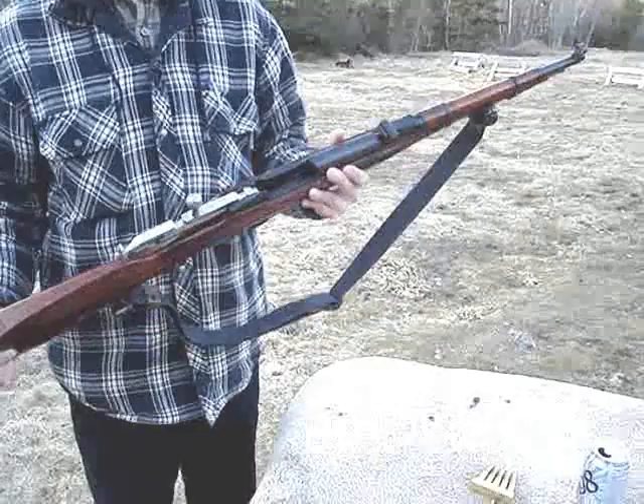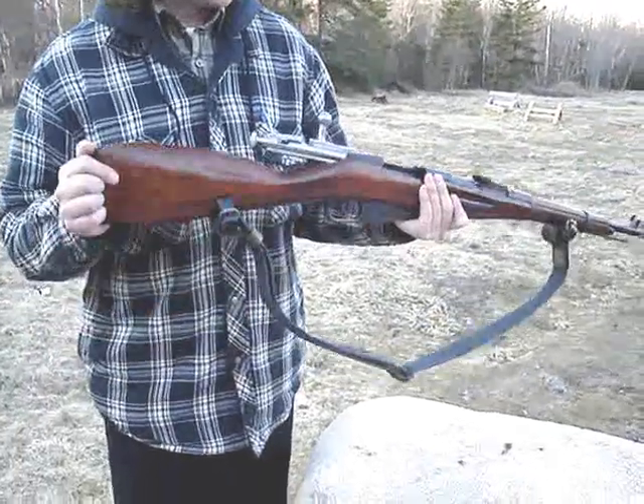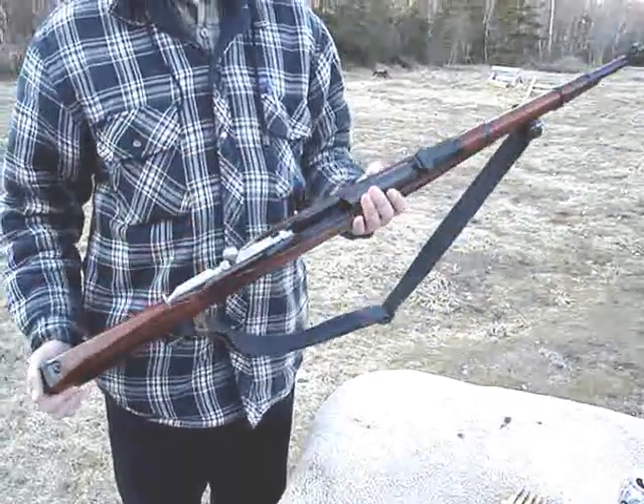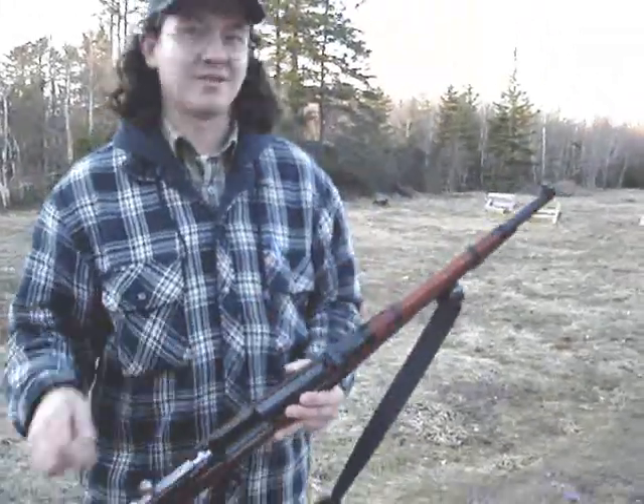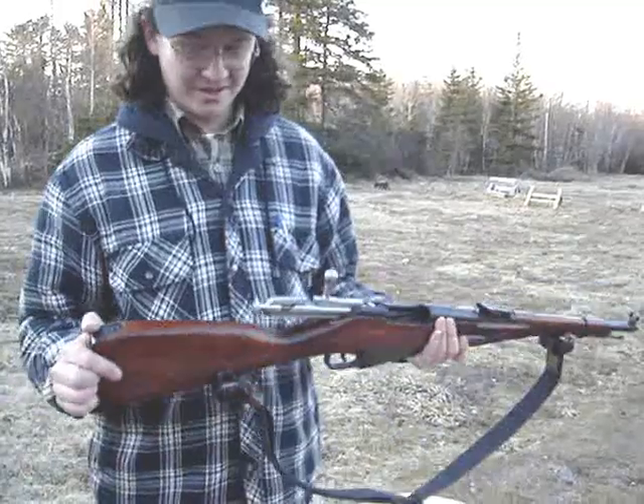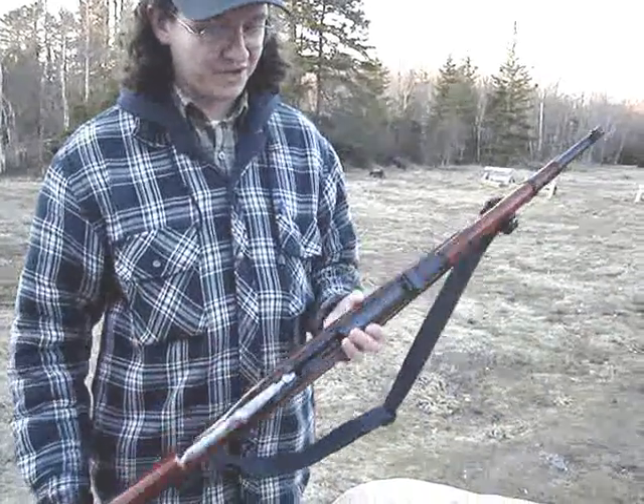They just cut it off to 20 inches and had a carbine. But then later in the war, they decided that it didn't have a bayonet, so that was a bad thing — and that's basically what the M44 evolved out of this gun.